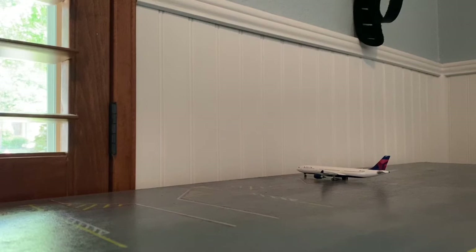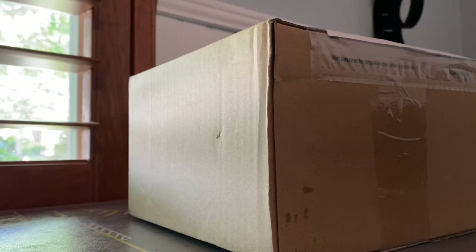Hey guys, welcome back to another video. Today we will be doing our first Gemini Jets unboxing. Here's the box — sorry for the big box!